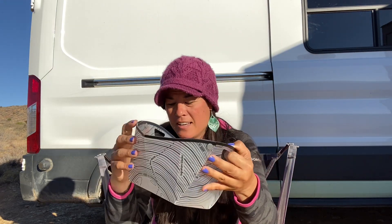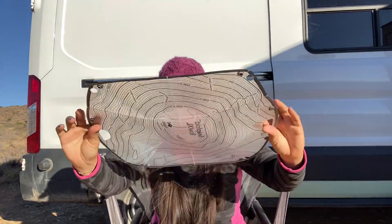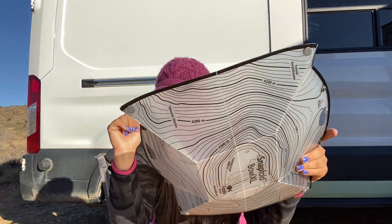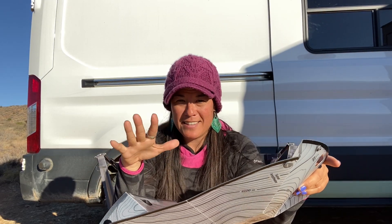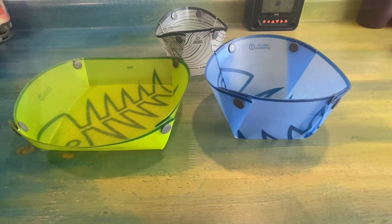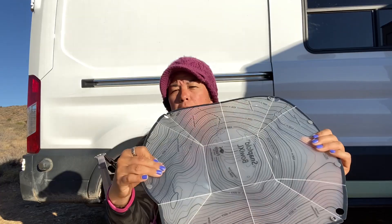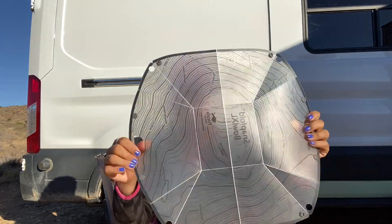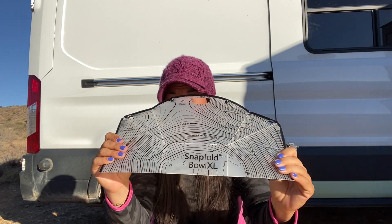Just like the others, this one folds flat as well, so it's really easy to store. After you fold them a few times they get the memory and stay in place. The set of three — cup, dish, and bowl — is usually about $15, which is pretty inexpensive. The extra large bowl is about $10. Folds flat, tucks away — love these.